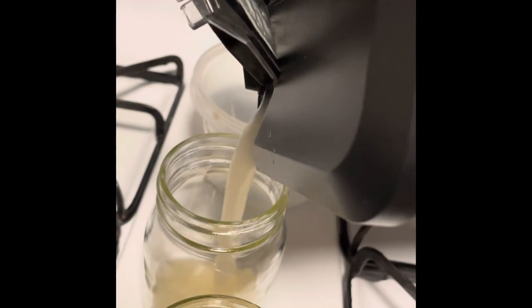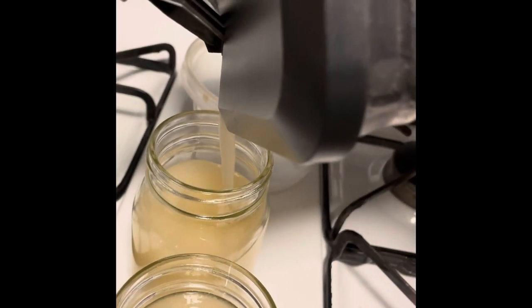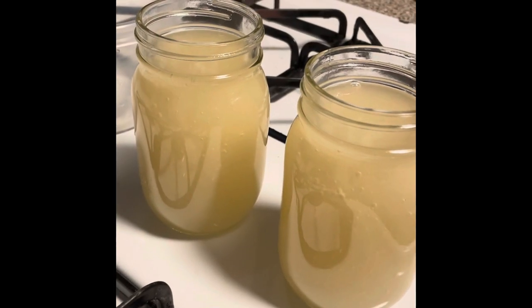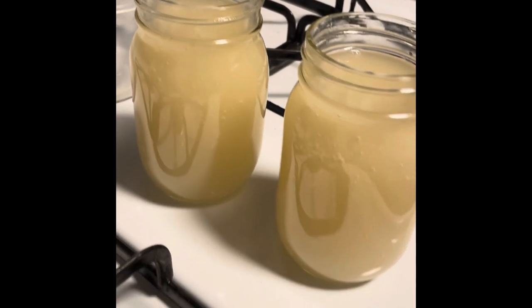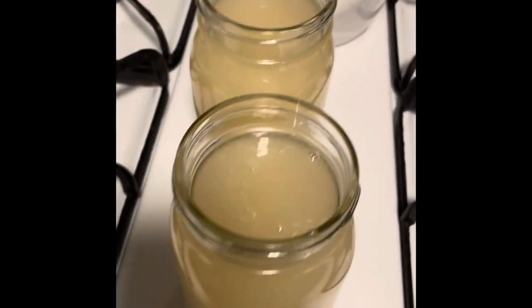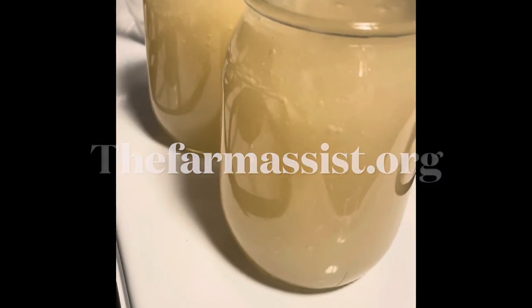One ounce makes 32 ounces. Two ounces — look at that. Usually two jars run anywhere from $50 to $70 on the market, depending on where you get it from. So at $5 an ounce, it makes you two jars.